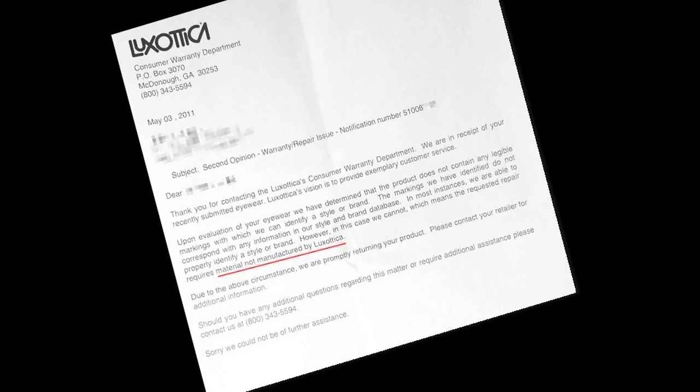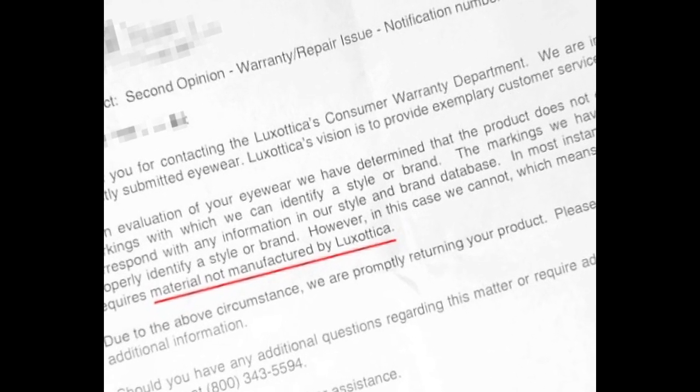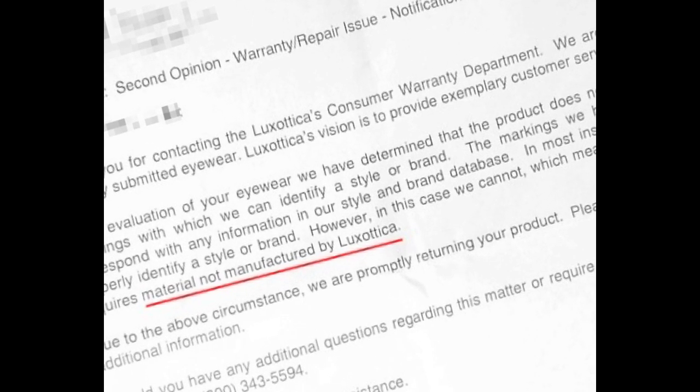If you sent your sunglasses to Ray-Ban for service, and they returned it to you unrepaired in the same condition, usually they will include a letter, and that means you are a victim of a counterfeit purchase.